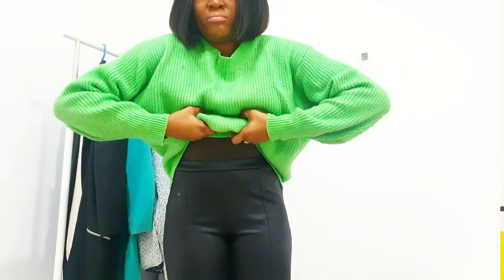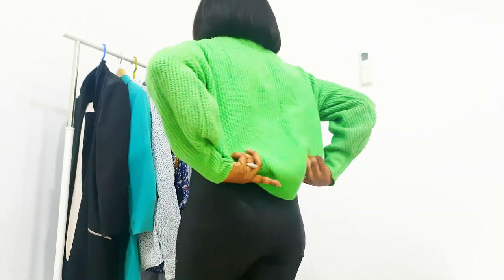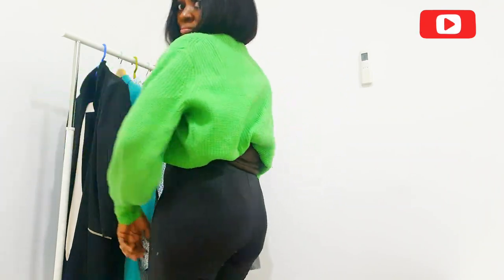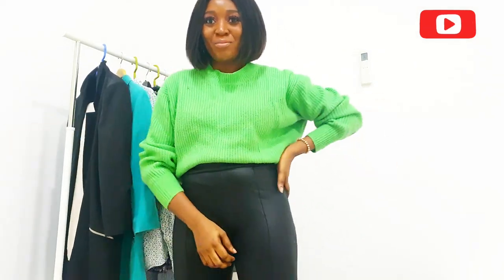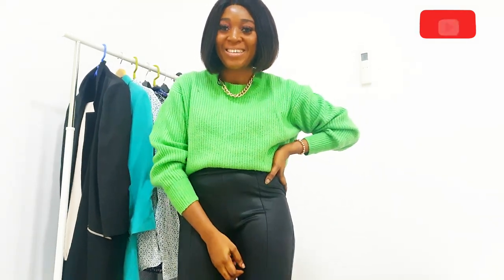For this hack, all you need to do is take the hem of your jumper or sweater and tuck it into your bra. Because it's a bit oversized, for the back I twist it a bit and put it inside my bra as well. It gives another vibe and makes it look like you're wearing a cropped jumper on top. Looks good!